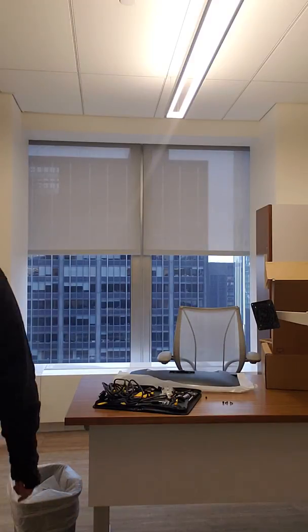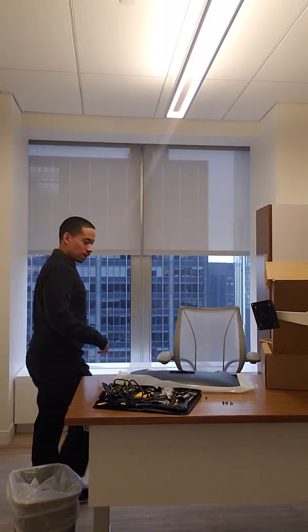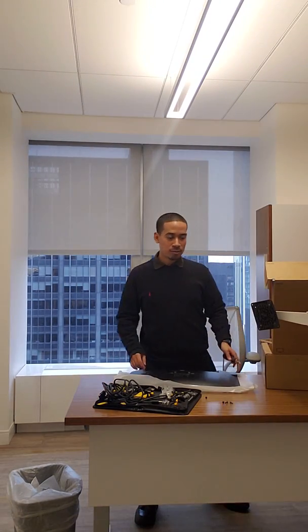Sup guys, just another day at work. No one's here today, so I'm changing things up — I'm adding a monitor bracket right now.